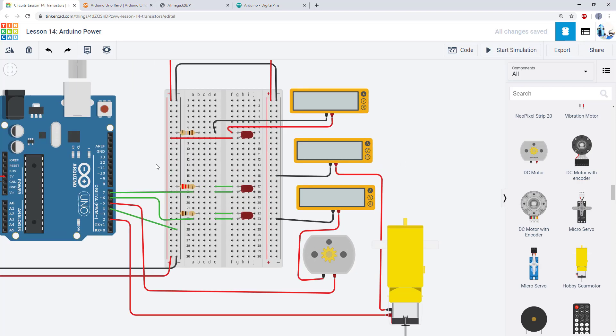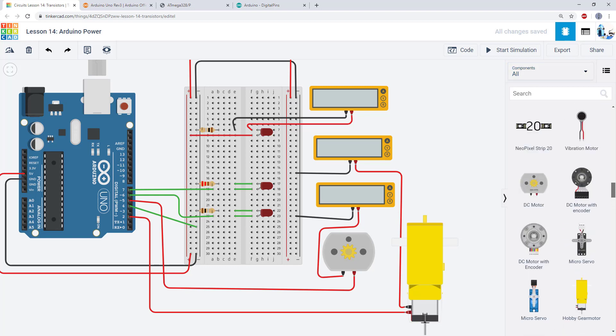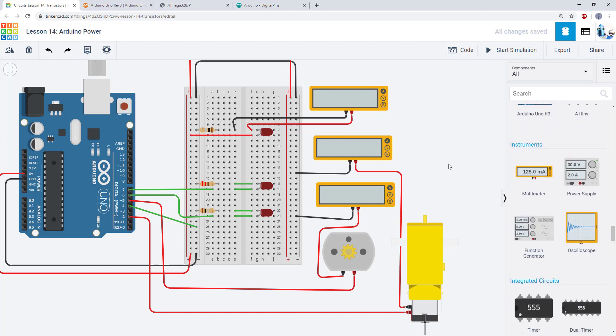There is no specific assignment for this lesson, but you can play around with motors and the multimeter feature, which we haven't used before. You can find these by going to Components > All and scrolling down to see the different types of motors, and multimeters are available under Instruments. Try creating various short circuits, see how much current the simulator will let you draw, and compare that to the actual specs for what would fry an Arduino or an ATmega328P.